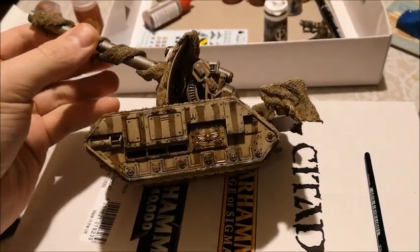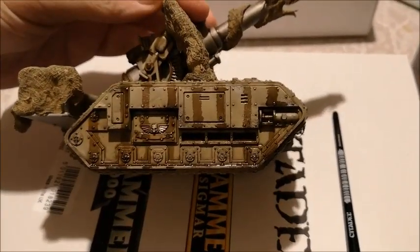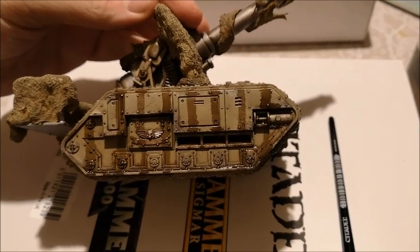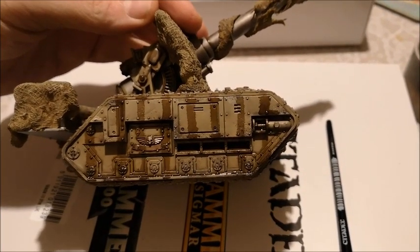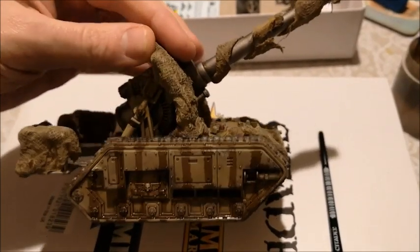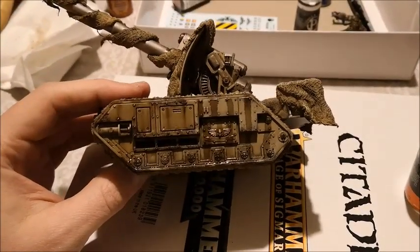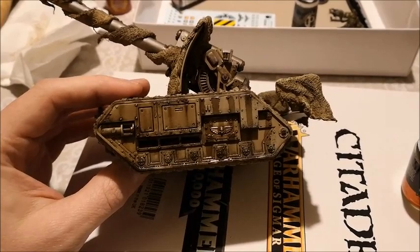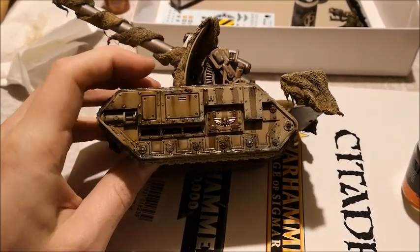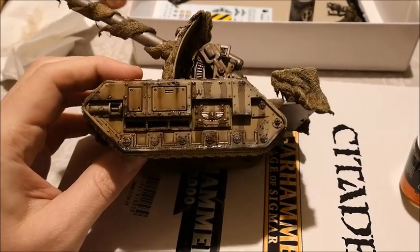Looking fairly unattractive at the moment with these big dirty grease lines down it and not very finessed. However, this is where we start using the white spirit. Same brush, just dip it in white spirit and start feathering it around to make it streaky and grimy. You can always build up more layers. As you can see, I've feathered it — this line here is still a bit thick, but just play around with it.